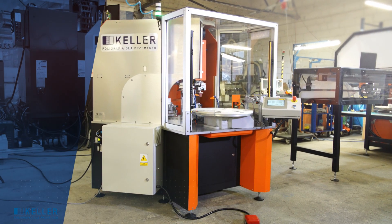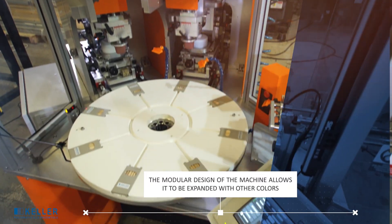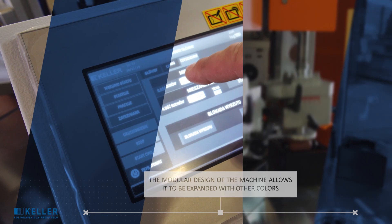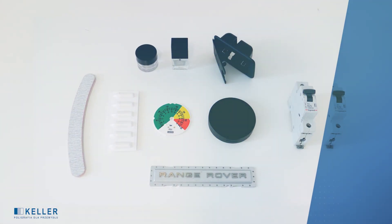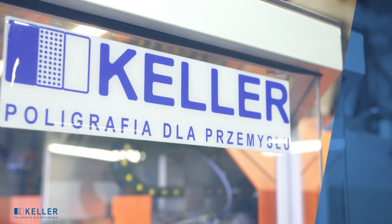A multi-colored modular pad printing machine characterized by high precision and speed of printing. The possibility of modular machine expansion and mounting of various types of equipment ensures flexibility and versatility. You can print a variety of items on it — from advertising gadgets through plastic and glass packaging to a wide range of different products for the automotive, medical, pharmaceutical, and household appliances industries.